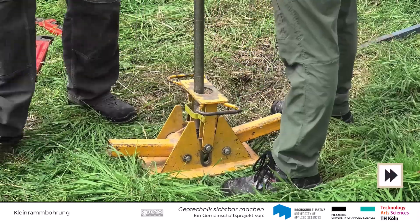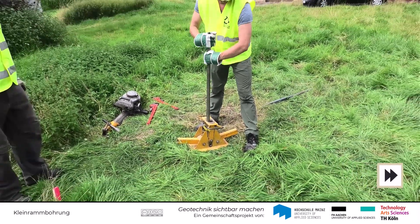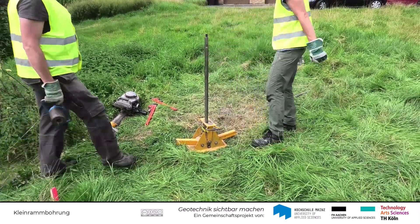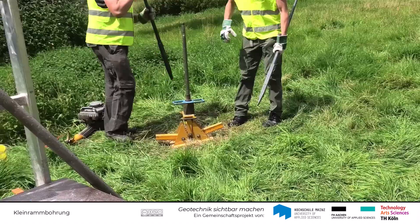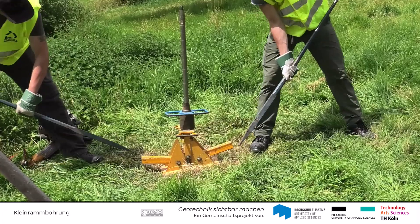Nach Erreichen der jeweiligen Tiefe wird das Kernrohr gezogen. Hier in diesem Beispiel wird eine Klemmvorrichtung mit einem mechanischen Hebel verwendet. In der Praxis geschieht dies häufig über hydraulische Pressen.